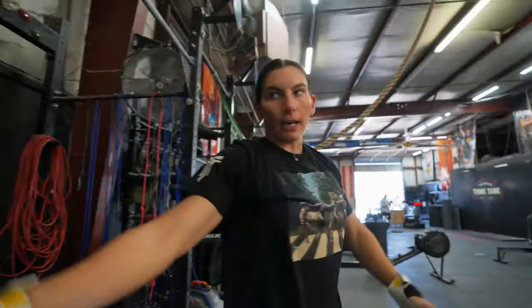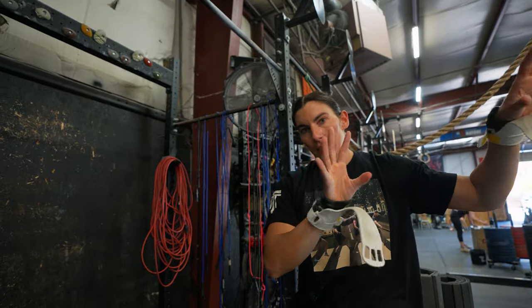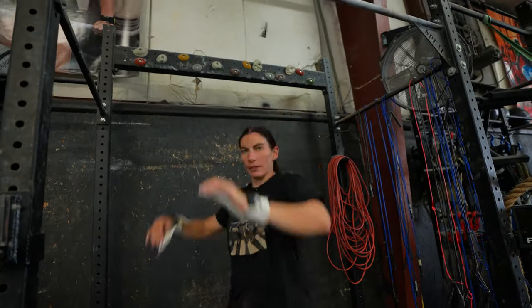I'm just setting my body up to be in the arch a little bit in front of the bar. And all of this is setting myself up to be in the proper position when I get up here and I'm turning over.